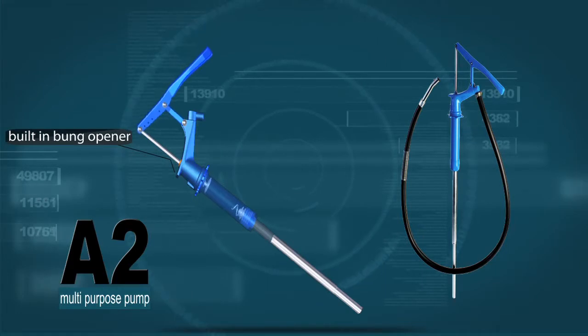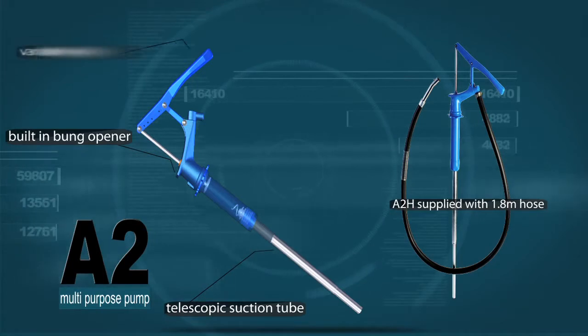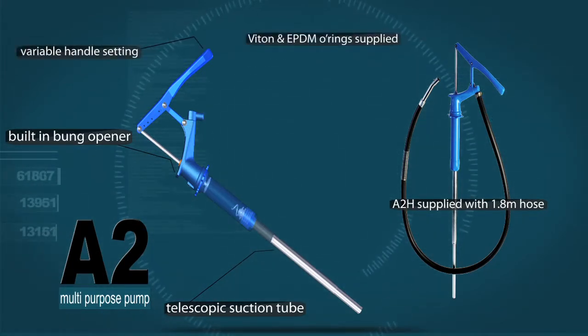Built-in bung opener. The A2H is supplied with a 1.8-metre delivery hose and nozzle. Telescopic suction tube fits 60-litre to 205-litre drums. Variable handle settings for light or heavy fluids; Viton and EPDM O-rings supplied.